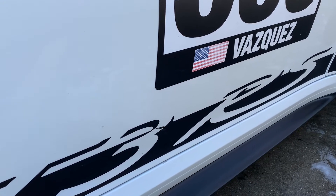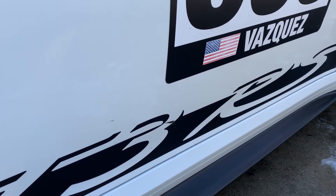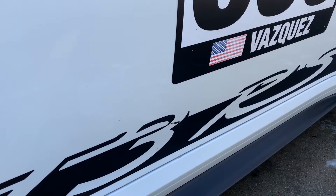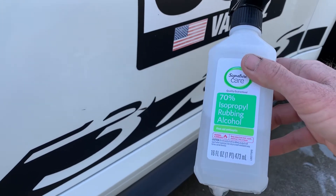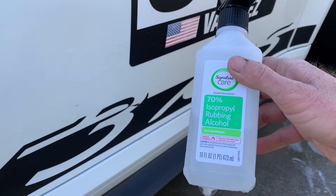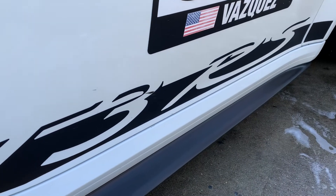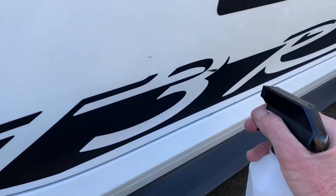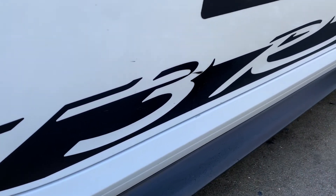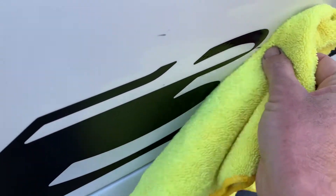Hey, what's up everyone, Nick here with FS Detail Garage. Got rubber on your race car because you're a madman who loves doing burnouts everywhere but having trouble getting it off? Let me introduce you to the secret: 70% IPA isopropyl rubbing alcohol. You can use 90% but that can haze stuff, so 70% is pretty much safe for everything — spray it right on paint, PPF, and plastics.